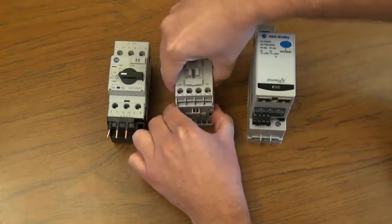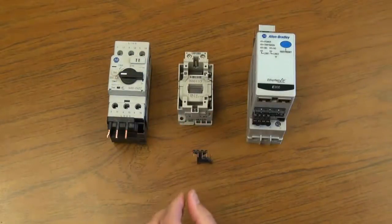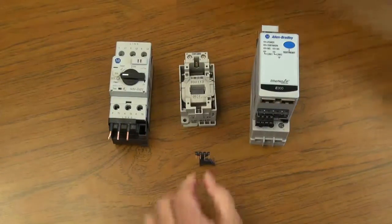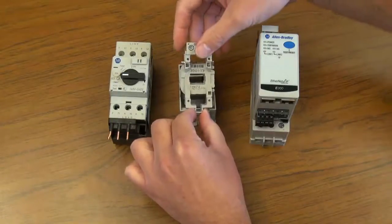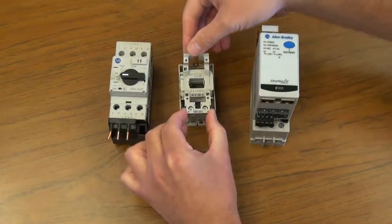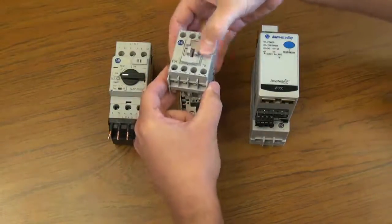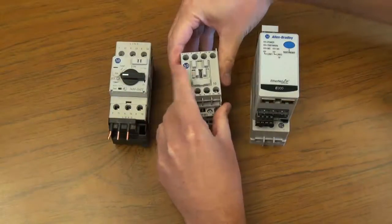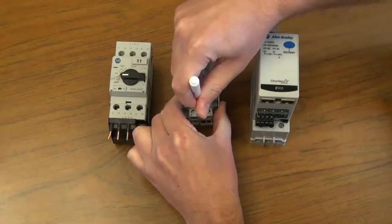Next, pull up on the contactor. Take the coil terminals located on the line side of the contactor and place them on the load side of the contactor. Next, replace the top of the contactor and, using the standard screwdriver, relatch the coil terminals.